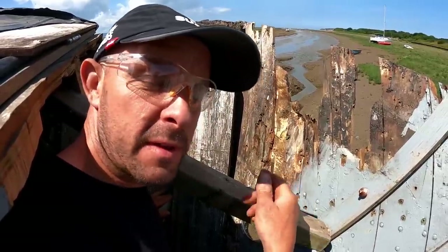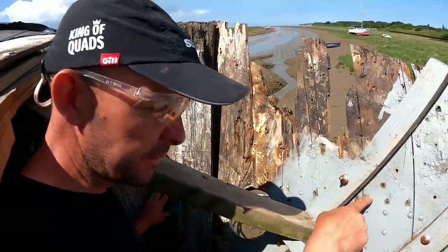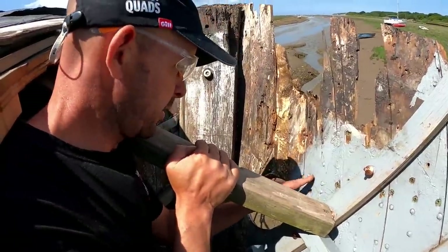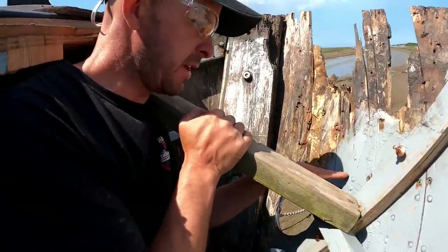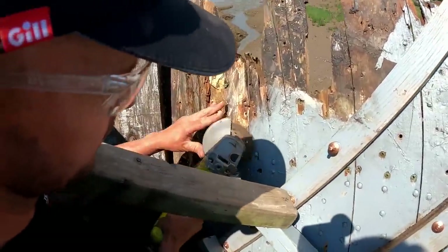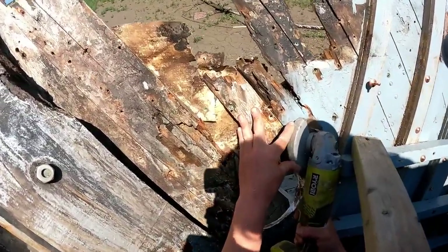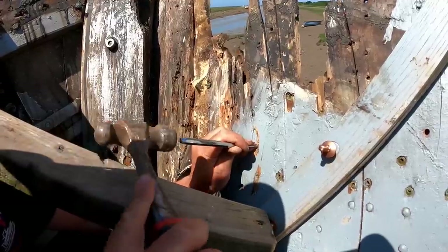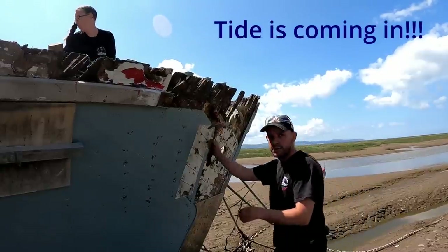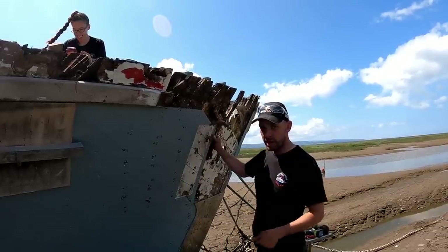I found it quite difficult to find the nail heads on the outside because of 80 years worth of paint. But the ones I did find here - I found the heads of them and knocked them back in. There are just a couple more along here which I couldn't quite find, so I'm going to go and hack these ones off now. I was sure the water wasn't actually going to touch us, but it's coming in now.